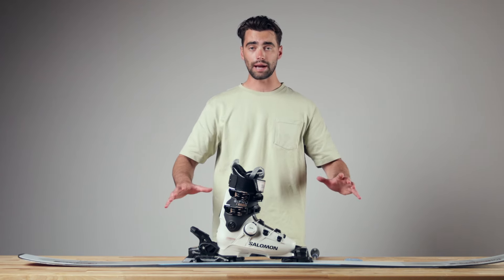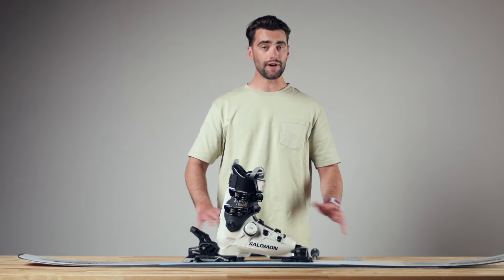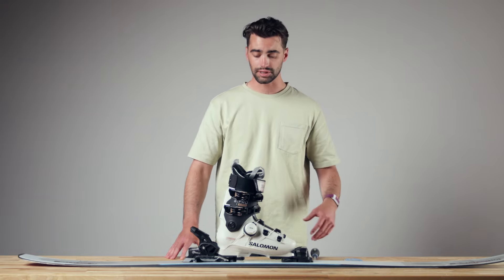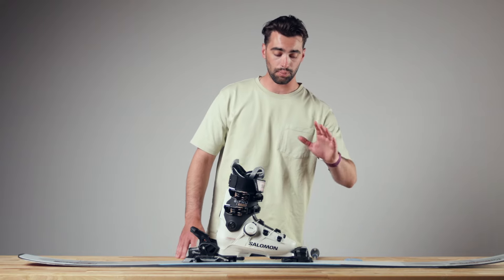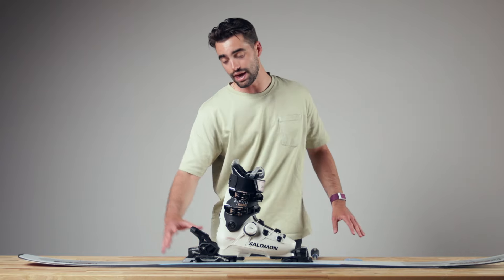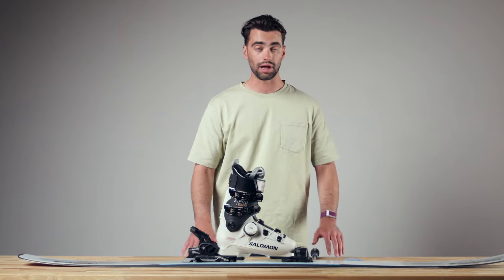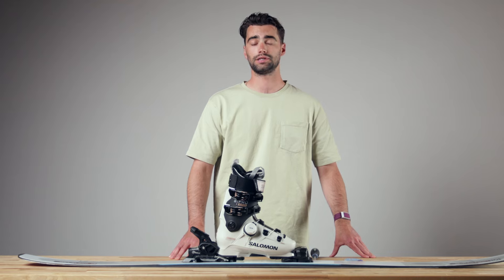Finally, let's talk about your DIN setting. We really recommend you see a certified shop technician to make sure you have the right number for you. There are a lot of factors that go into the DIN, like your height, weight, age, skier type, and boot size. It's really important to make sure you're at the right number and that it's set the same on both the toe and the heel. But if you find yourself releasing too easily or not releasing at all from your bindings, I'm going to show you how to adjust your DINs in a pinch.